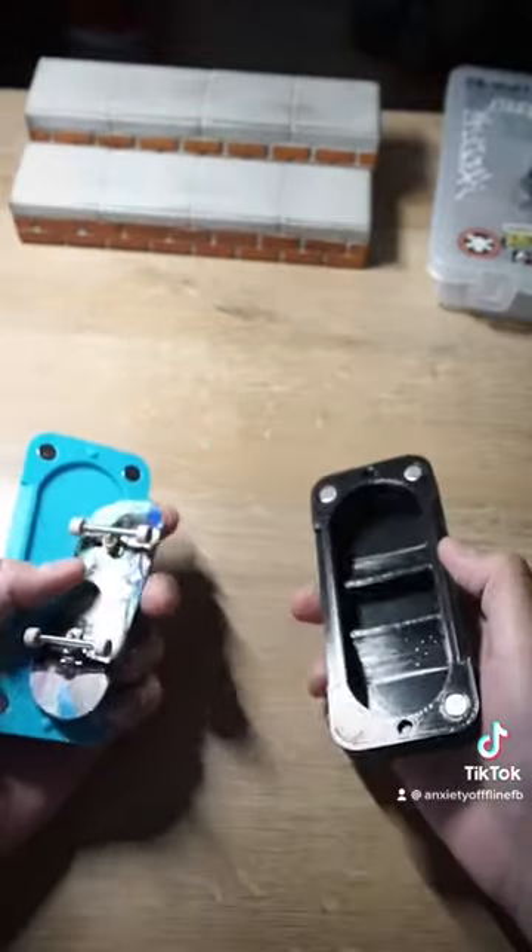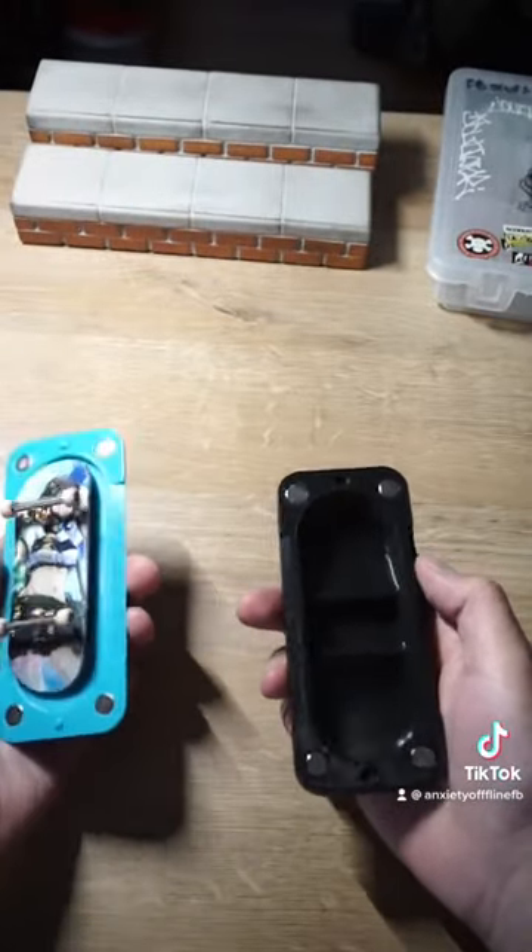The next thing is a fingerboard case. If you want to go somewhere and want to take your fingerboard with you, you need a case to keep it safe.